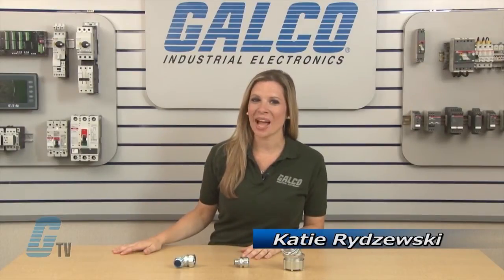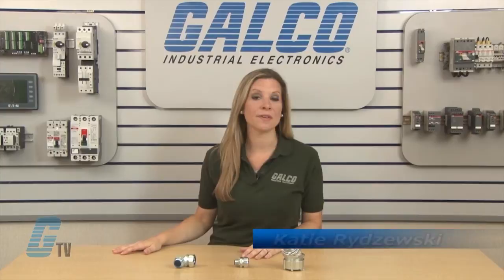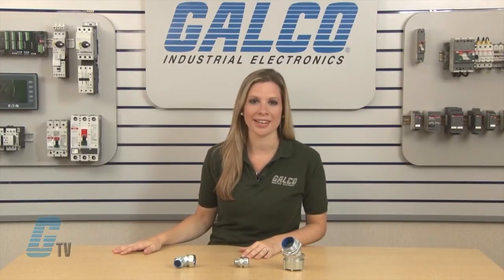Welcome to G-TV! Today I will be showing you Thomas & Betts 52 and 53 series of liquid-tight conduit connectors.